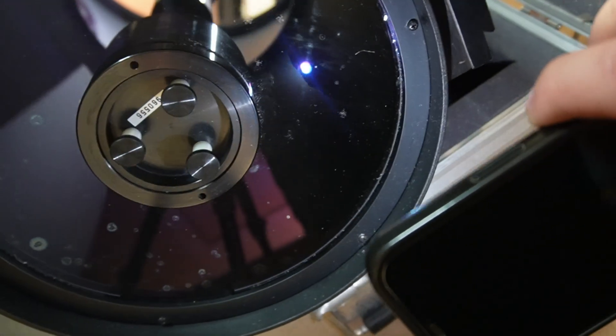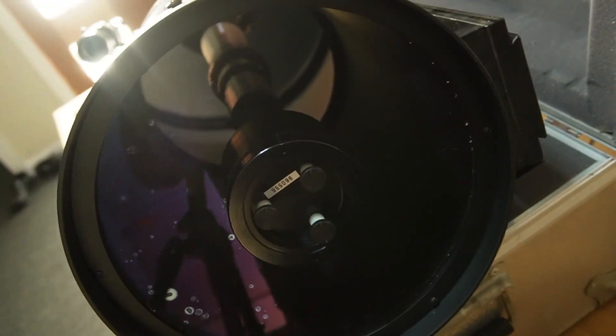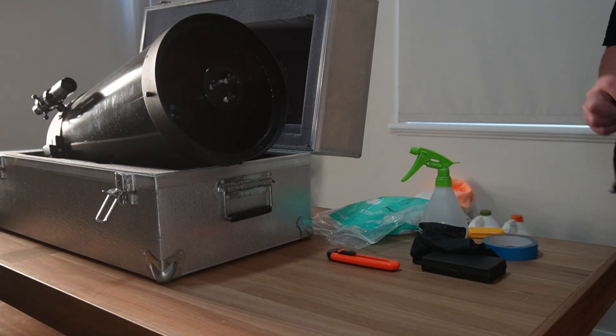The mirror itself looks good. The secondary mirror, I believe, is good. So I'm going to pull it apart and see if I can't clean the crap off the plate and get this thing up and running.